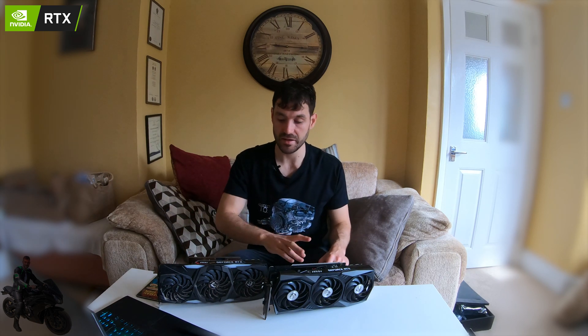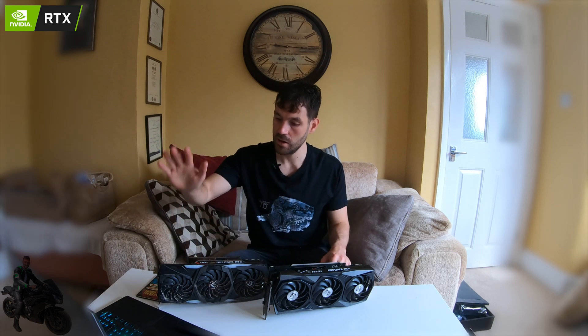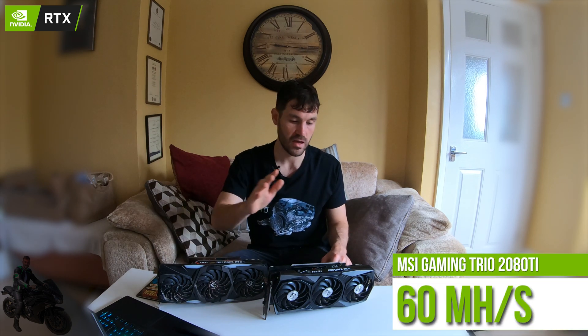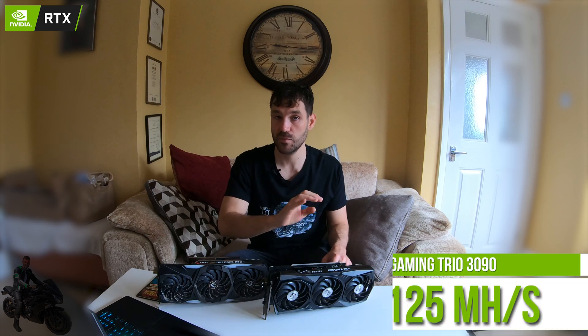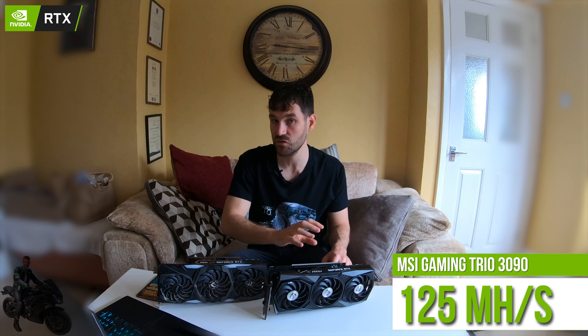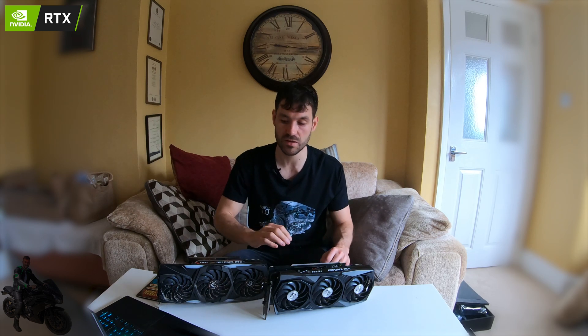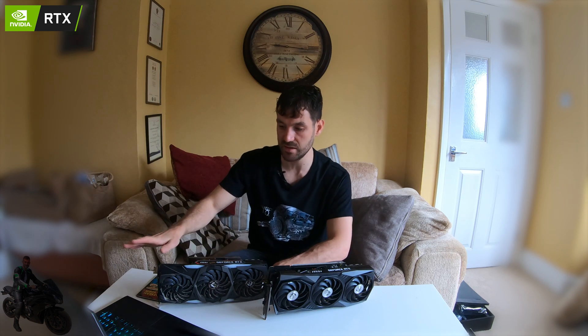Let's talk about what both cards return for mining. The 2080 Ti will do about 60 megahash per second, while the 3090 will return 120 megahash — you can actually squeeze up to 120–127 megahash per second. So you've got double the performance in the 3090 compared to the 2080 Ti.